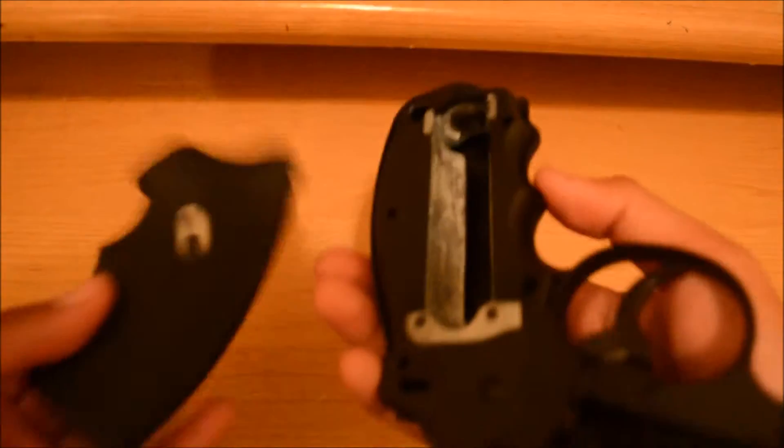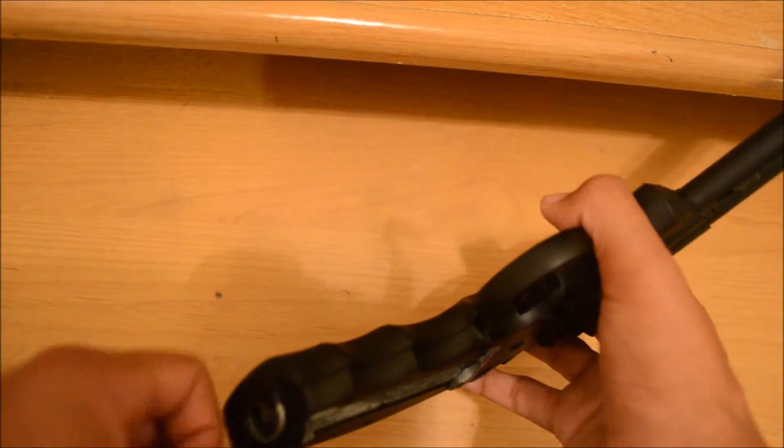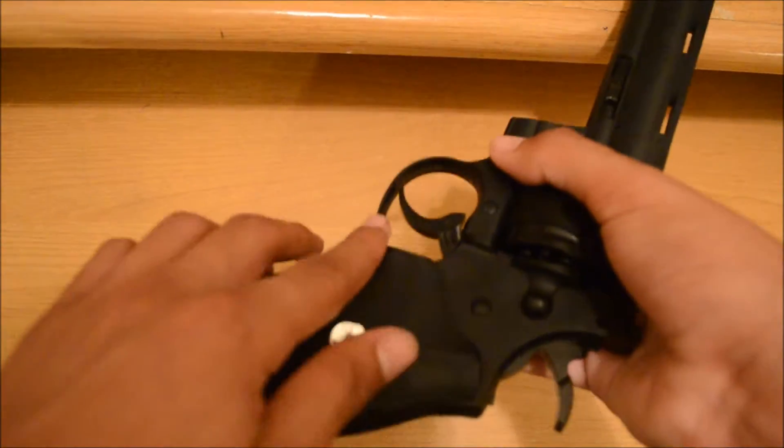You put the CO2 in here. It should come with a little allen key wrench. You put it right here like that until you hear a little CO2 releasing, then you do it real quick and it should lock in and you have your CO2 loaded.